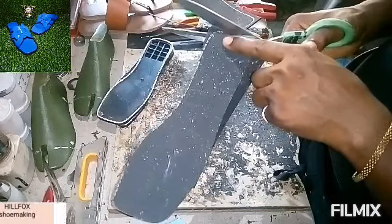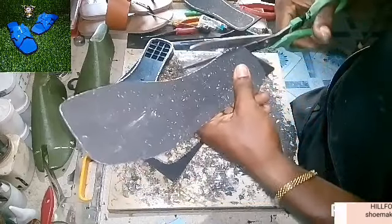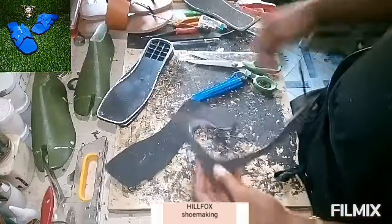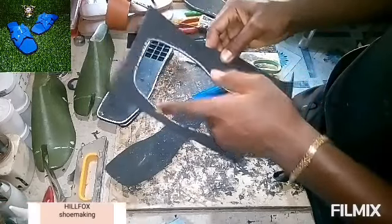As you are cutting, you cut after the line — you see it — so you cut after the line. You can see: after the line, you cut.